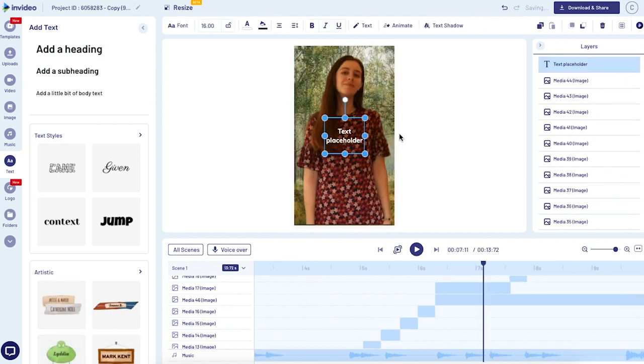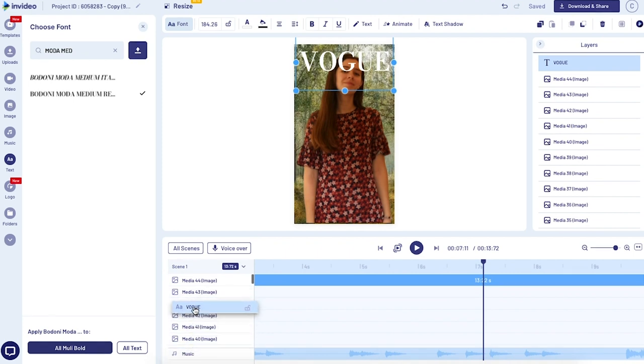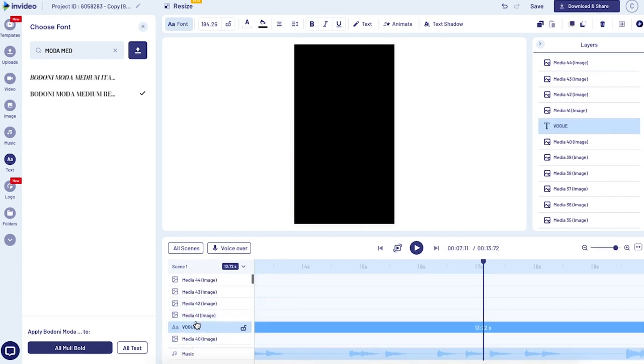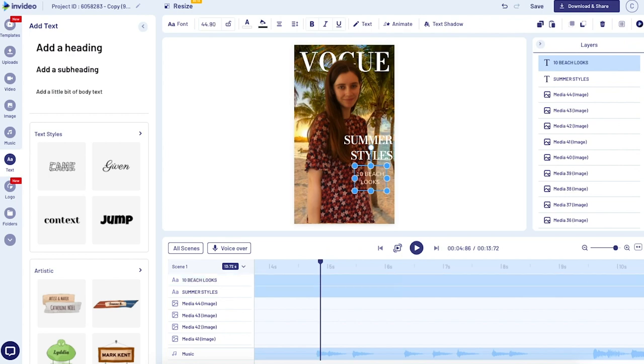Our next step is going to be to add text. Come over to the Text tab on the left and click 'Add a Heading.' We'll start with the word Vogue — type it in all caps. For the font, choose Bodoni Moda Medium; you can search for that and it's going to look a lot like the actual Vogue logo. Come back down to the timeline and drag it so it's underneath your freeze frame photo but in front of the background image. The word Vogue will stay static on screen the whole time, so drag it out to the end of the video. To really make this look like a magazine photo, add some smaller text — I'll add three more groups of text. Start by duplicating the Vogue text, leave one a little bit bigger, then add more text and make it smaller. You want to vary the sizes and put it on the sides of the image.